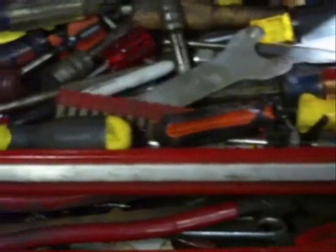Okay, what am I doing out in the shop? As usual, I'm looking for a damn tool. I'm looking for a Phillips head — there it is.